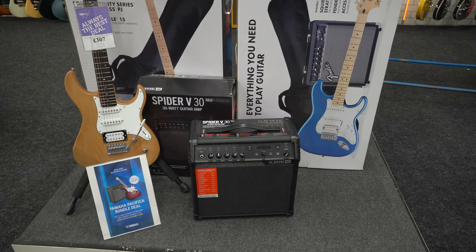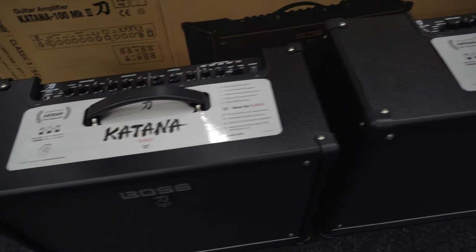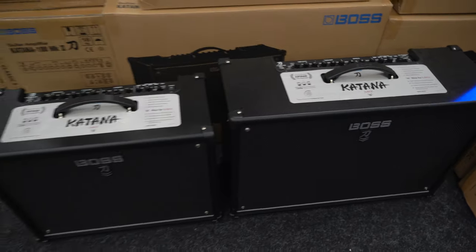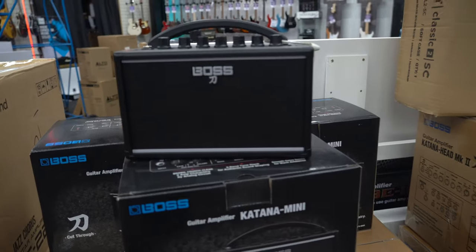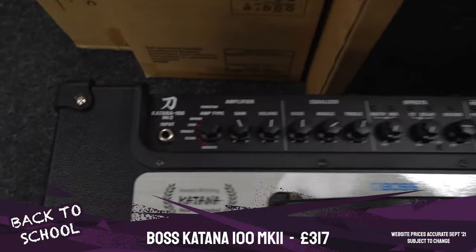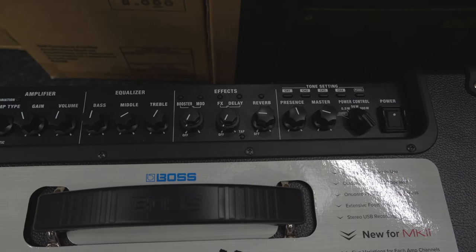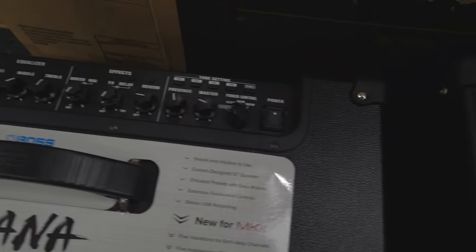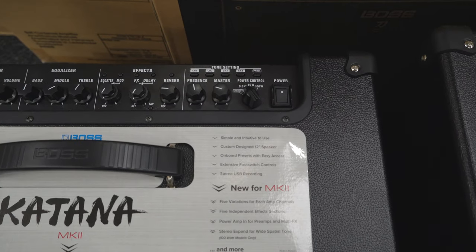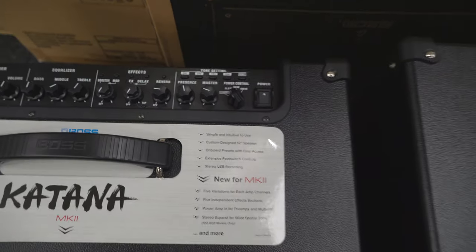The Yamaha Pacifica pack comes with a much better quality amplifier — the Line 6 Spider 30, which gives you multiple channels for clean or dirty tones, built-in effects, and it sounds great. However, starter pack amplifiers won't be quite loud enough to compete with a drum kit. For that, our top pick is the Boss Katana. Now in its Mark 2 version, the range includes the Katana Mini for portability, up to the 50, 100, or 100 2x12. The 100-watt model features amp models, clean, crunch, lead, and high-gain channels, customizable Boss effects via an app, and a power control that scales down to 0.5 watts for quiet home practice or up to full 100 watts to compete with a drum kit.